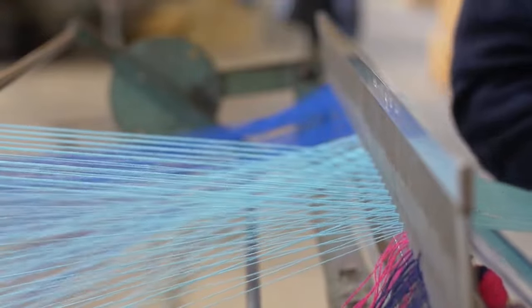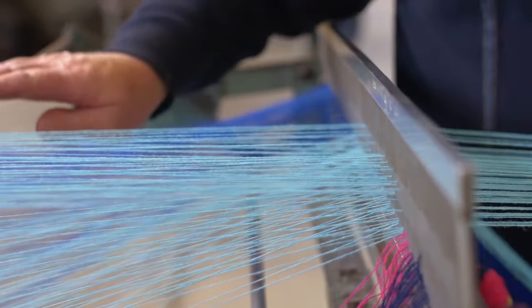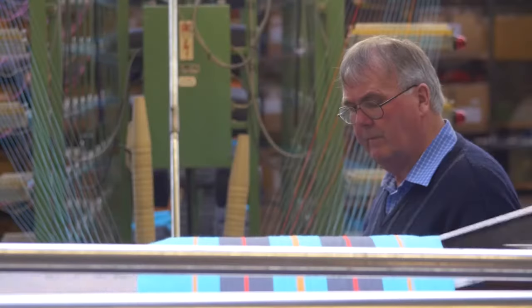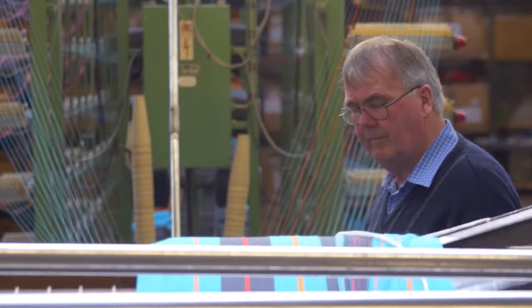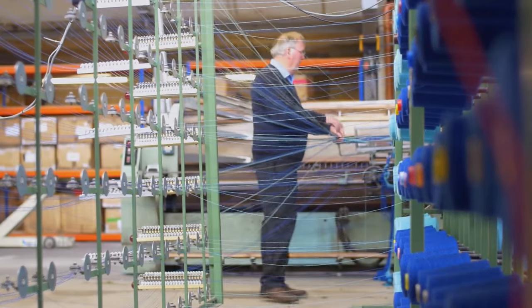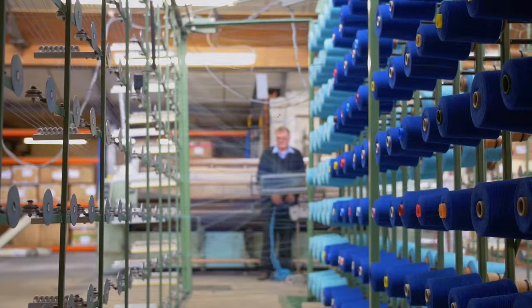What we want is all these threads running in parallel to one another and in a particular designed order. In a lot of cases it's a repeating pattern. Behind what's called the warp mill — which is a big drum that the yarn gets wrapped around — we have what's called a creel. This creel carries all the packages of wool in a set prescribed design.